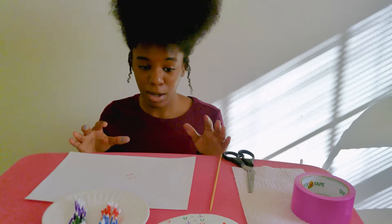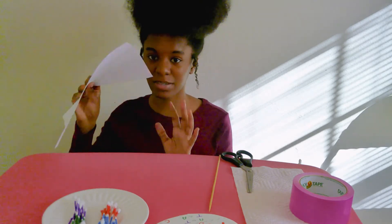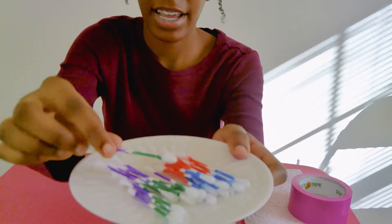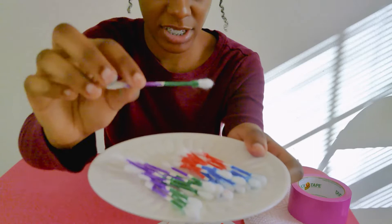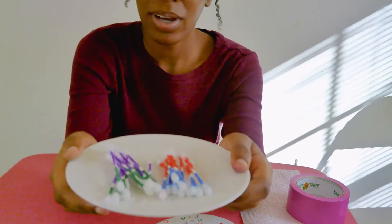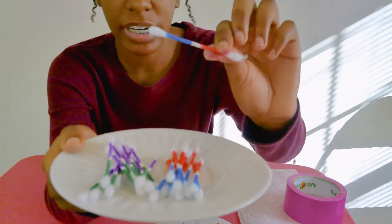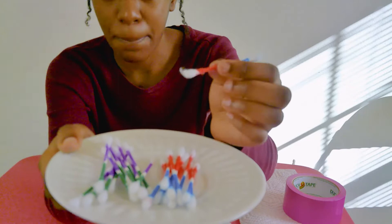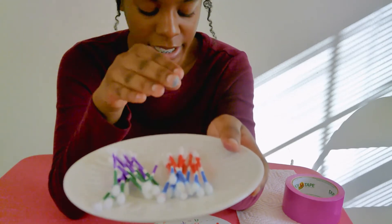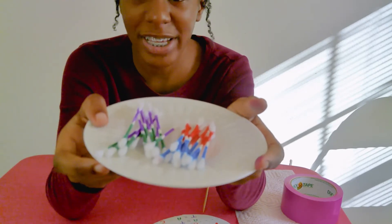I went ahead and completed my adenine and thymine base pairs. Adenine is green and thymine is purple. I also went ahead and did my guanine and cytosine base pairs as well. Guanine is blue and cytosine is pink. I did 12 of each — so 12 of the adenine and thymine base pairs and 12 of the guanine and cytosine base pairs — giving us 24 base pairs in all.